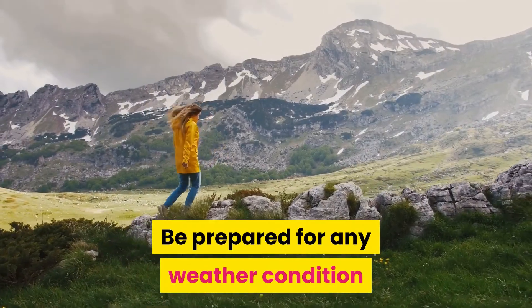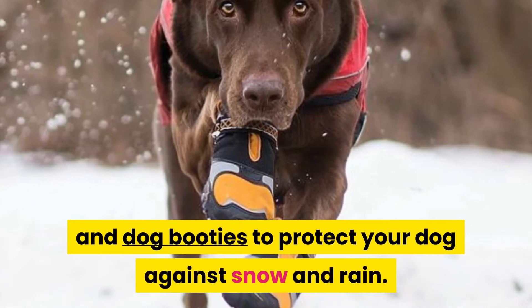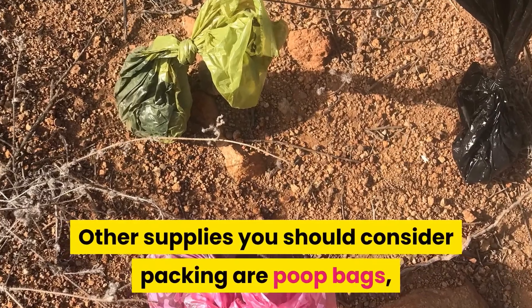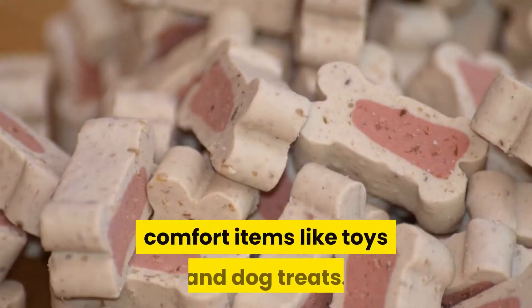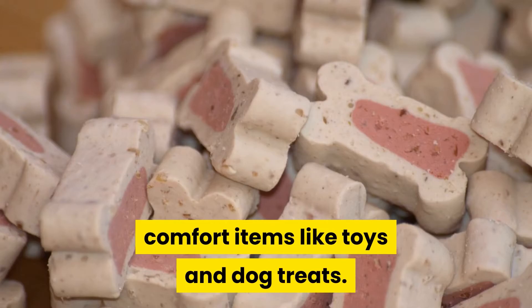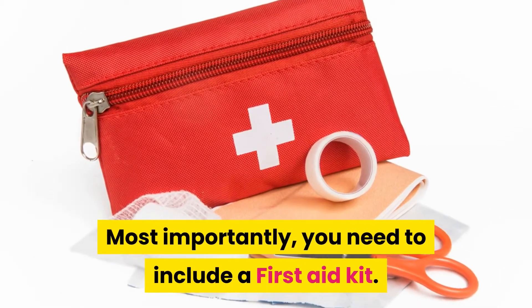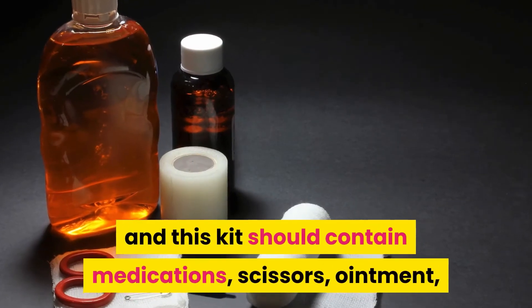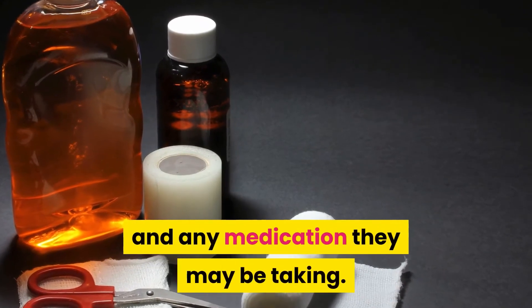Be prepared for any weather condition by packing a water-resistant coat and dog booties to protect your dog against snow and rain. Other supplies you should consider packing are poop bags, an extra collar and leash, and comfort items like toys and dog treats. Most importantly, you need to include a first aid kit. Your pet's first aid kit should contain medications, scissors, ointments, and any medication they may be taking.